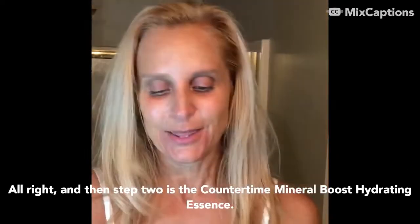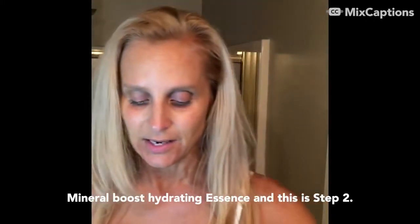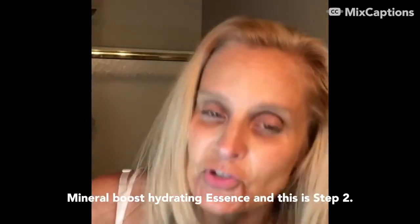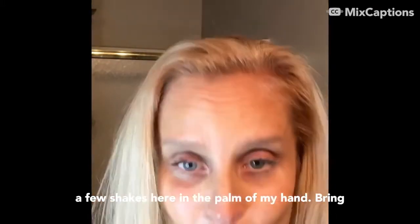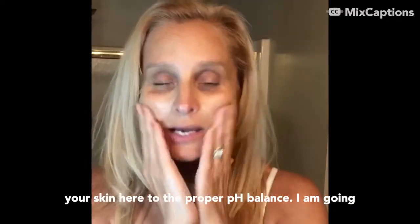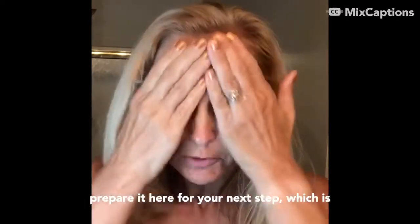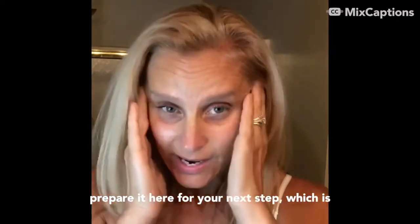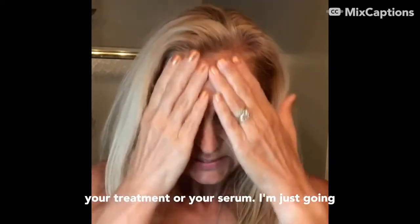Step two is the CounterTime Mineral Boost Hydrating Essence. I'll take just a few shakes in the palm of my hand. It's going to bring your skin to the proper pH balance, and you press it into dry skin to help prepare it for your next step, which is your treatment or serum. Just pat that in.